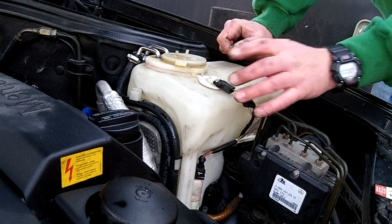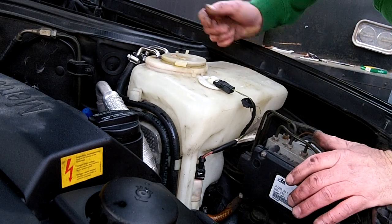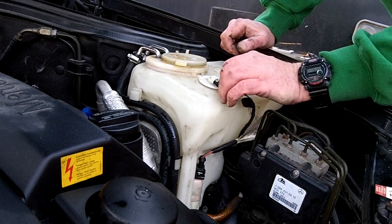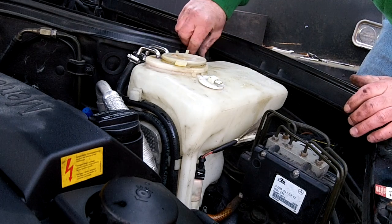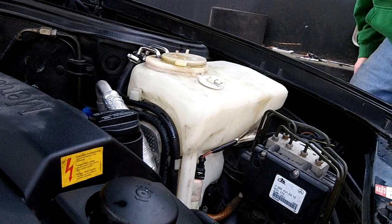First thing: I've pre-unhooked all this stuff so you don't have to watch me undoing bolts and everything. Unplug the washer fluid level sensor, and there's simply one 10 millimeter plastic nut on the top right there that comes off.